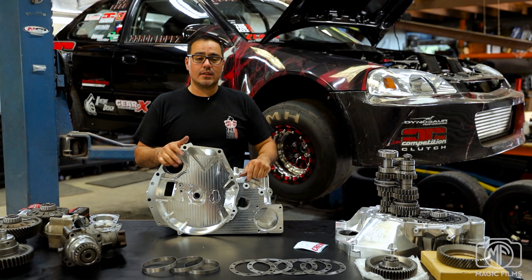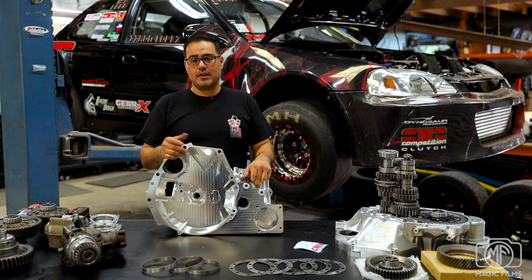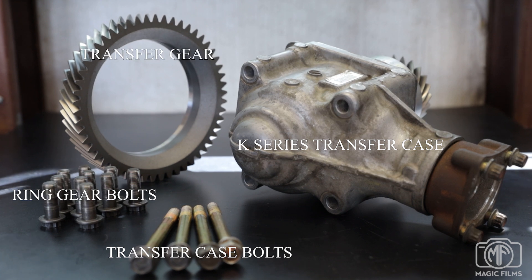I'm going to talk to you about the product, how it works and what it works with. It works with OEM parts, aftermarket parts, and how to make your car all-wheel drive. Along with the Bellhousing, there are a few other OEM all-wheel drive components needed, such as a K-series transfer case from a 2004 and up 5-speed Honda Element or CR-V, transfer case bolts, ring gear bolts, and a transfer gear.